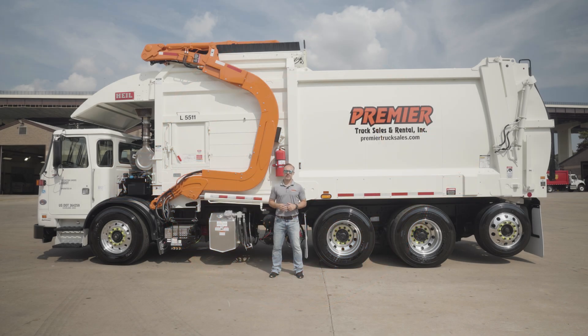Hey everyone, it is Josh with Premier Truck Sales and Rental. Thanks again for tuning back in this week. So happy to have you because we are talking about wheels, tires, axles, suspension — all the stuff that makes it so this can go down the road smoothly, which is a big part of what we want. There are some other little tips and tricks that AutoCar has used in this and I'm pretty excited to talk about.